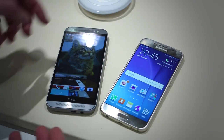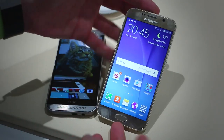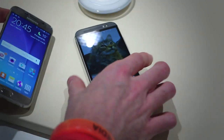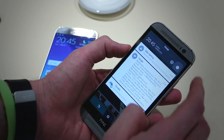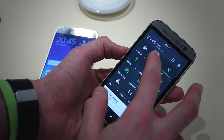Hey guys, welcome to BTEC. Basil here with an HTC One M8 and a Samsung Galaxy S6. The Galaxy S6 was newly announced at MWC 2015, the HTC One M8 announced last year. Now we've got our hands on the M9 but unfortunately we don't have it now, so we can't compare it with the Samsung Galaxy S6. Instead you're going to have to settle for its predecessor, but that's no bad thing.